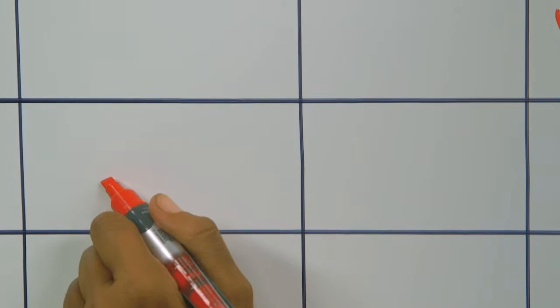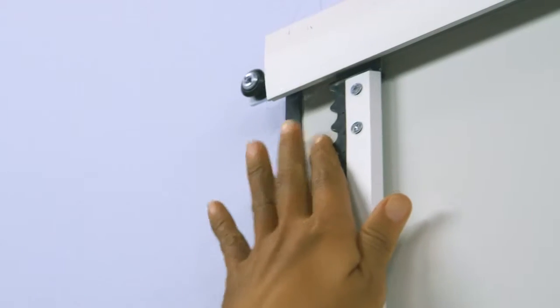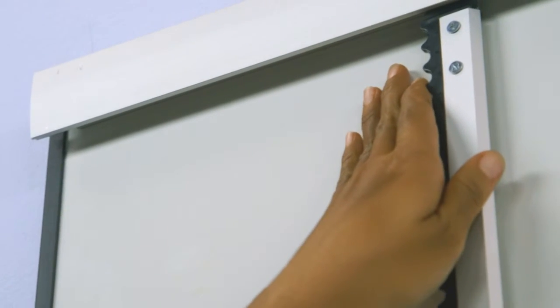Once you have straight lines, use dry erase markers to fill in your data. Snap the grid guides onto a Prestige 2 whiteboard, then simply slide the Full Board Grid Assistant into the guides. It's that easy.